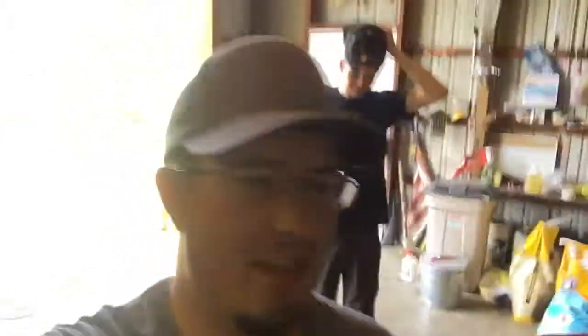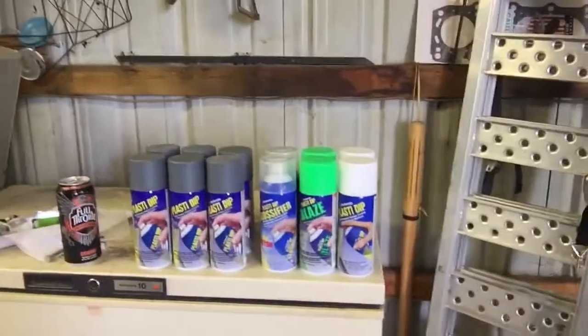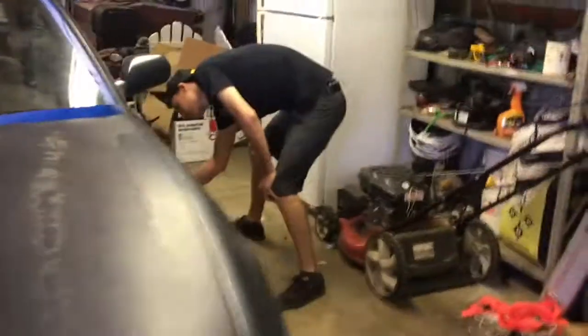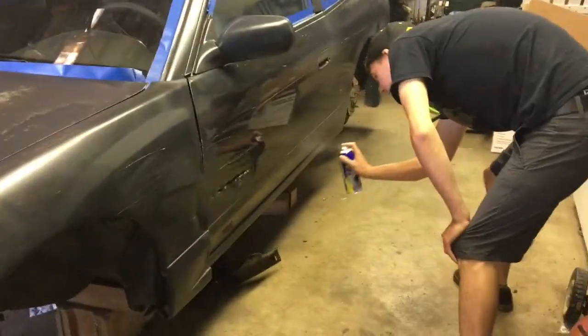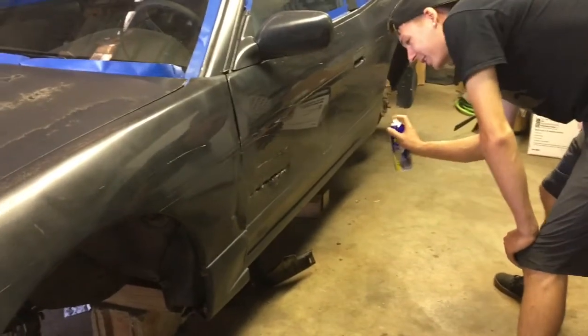Oh, you thought we were done - we're not. Welcome to day two of messing with this thing. Jordan's with us today. We are plasti-dipping the 240. We're going to half-ass it so it's going to be hilarious, but we're going to try it. I think we should fill that hole with like a piece of paper first.